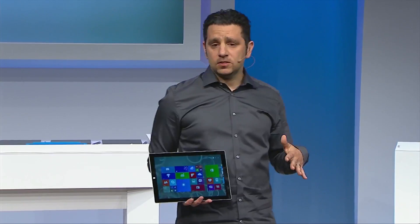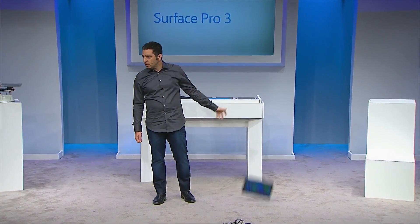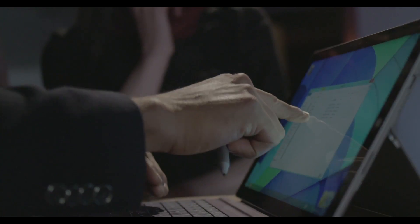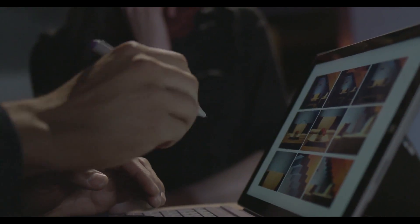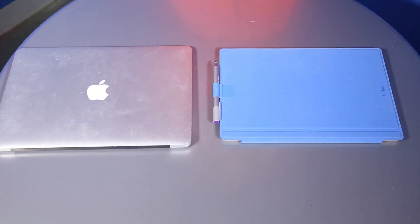Today we are going to be taking a look at the brand new Microsoft Surface Pro 3 and see how it stacks up against the MacBook Air. On Tuesday, Microsoft introduced this device — the Surface Pro 3, the latest Microsoft Surface device. Unlike past devices, which Microsoft wanted to compare against the iPad, the Surface Pro 3 is really designed to go head-to-head with the MacBook Air.